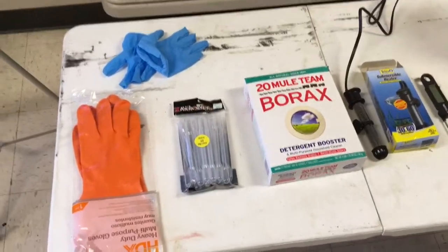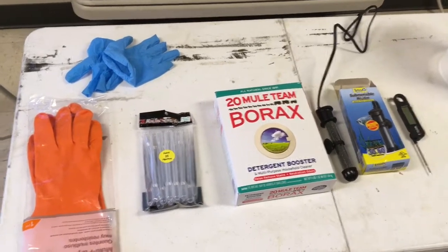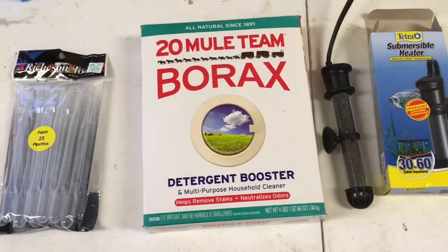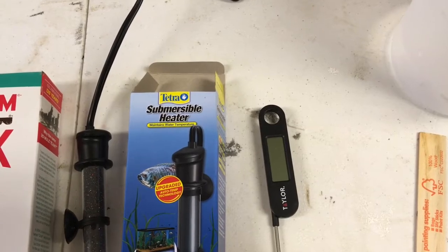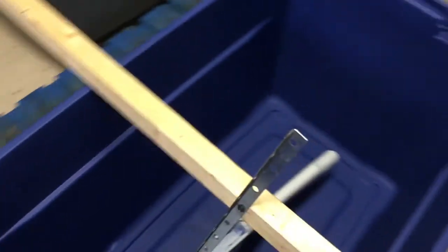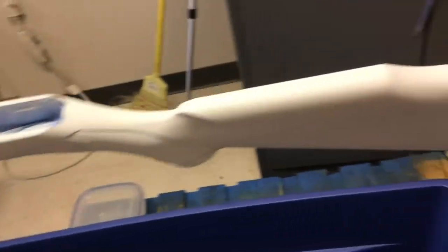Finally we're going to start my Marlin project in my hydro dip swirl, and this is everything I'm going to use: rubber gloves, of course, pipettes, borax, a submersible heater, a temperature gauge, something to measure how many gallons I'm using, and my dipping bucket — which will be filled about right here — that way I can submerge my stock in the paint.